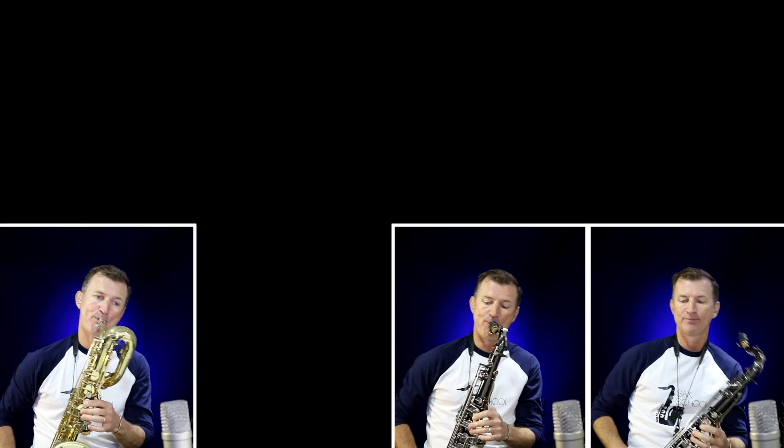The best thing about these Légère reeds is they're so stable. In my studio I'm playing my saxophones all day, every day, but from one day to the next, normally I would need to work on my reeds — smooth them out, that kind of thing. With a Légère reed, every day I play they're exactly the same. For me that makes a massive difference, because it's a lot less time I need to spend working on my reeds and more time I can spend practicing and recording.